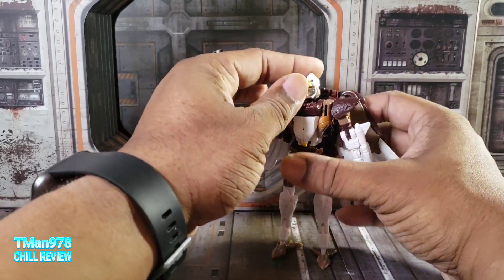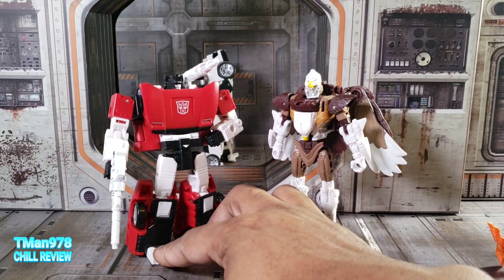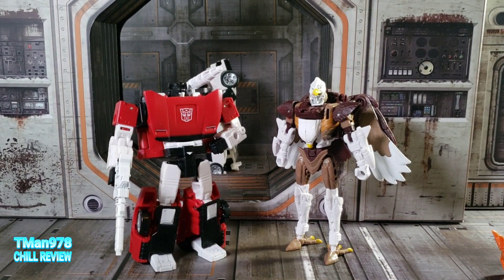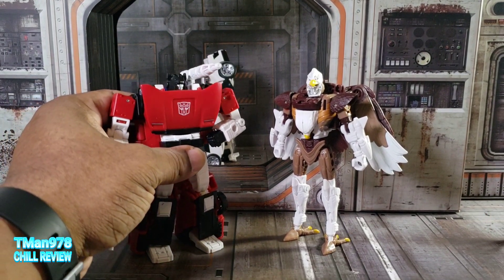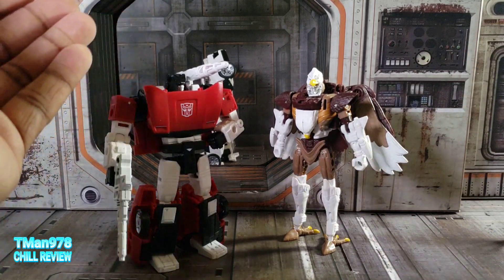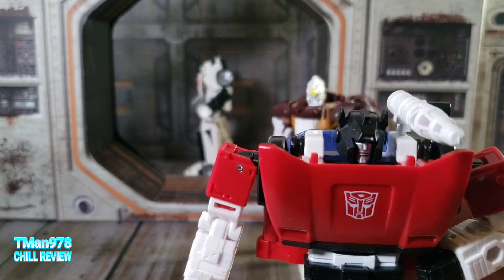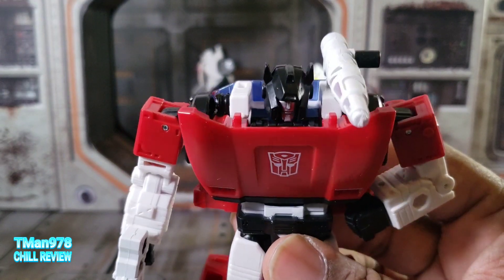This is an odd pairing to be sure, especially with them giving him the Japanese version of the name — just like with that Star Saber or Victory Saber they're coming out with during the Haslab. I think they were worried people wouldn't want obscure characters, so they decided to bundle them together — probably figuring who wants another Sideswipe. They put both of them together for people who wanted an obscure Japanese character and for those who wanted Sideswipe. I also noticed these little nubs right there that were actually present on the original G1 toy, which is cool.